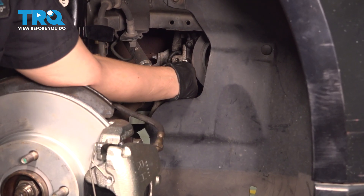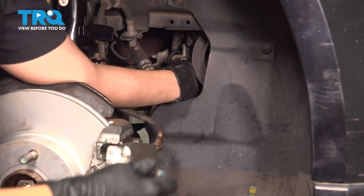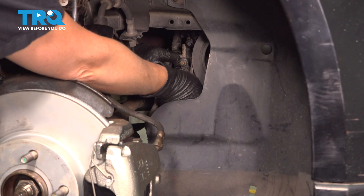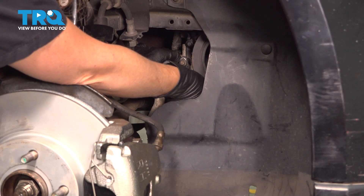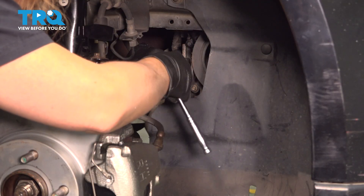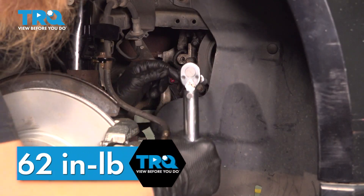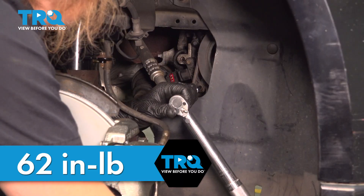You're going to install your crankshaft position sensor. Start your bolts. Let's snug up our bolts. We're going to be torquing this to 62 inch-pounds. After they're evenly snug, go ahead and torque them.